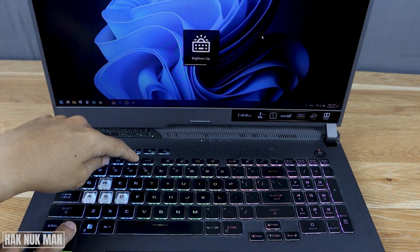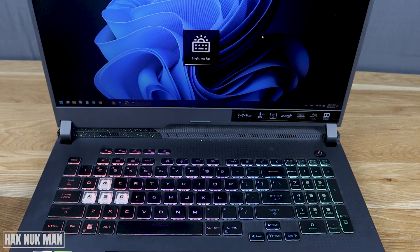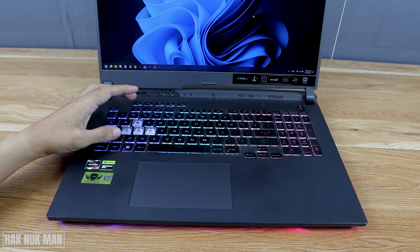You can see the light level here on the screen. So we have three levels of the backlight. That is how you control the backlight on the keyboard.